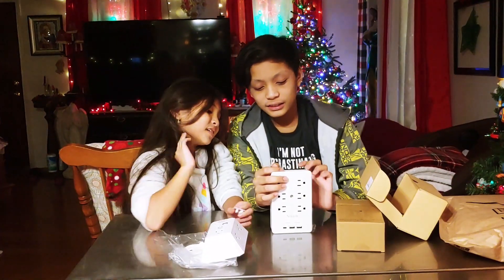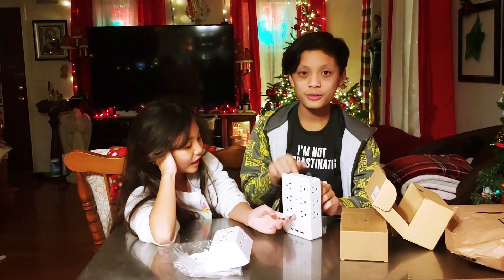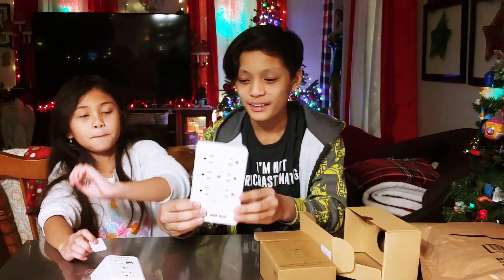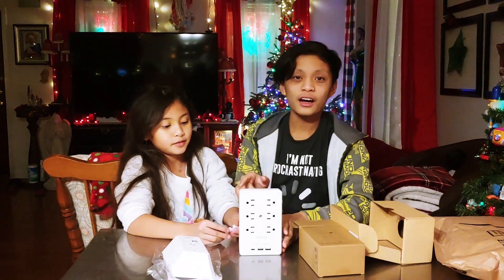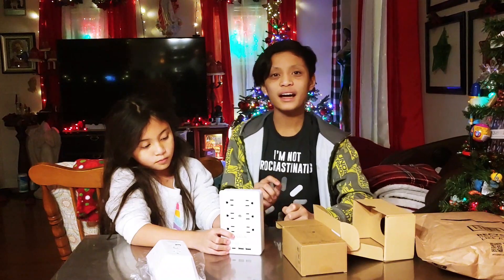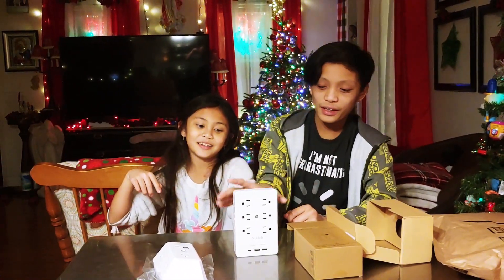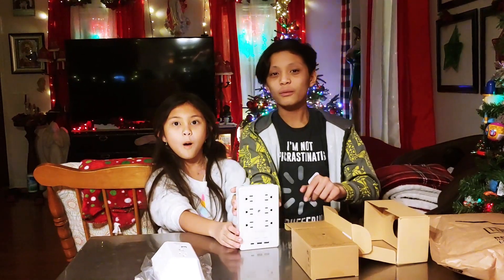I would say this is really nice. We're going to be putting the link in the description down below. For the second charger, we have the Nikled box. Both of these are on sale on Amazon for a little bit over $10, and for that price I would say it's really good. If you like this video, please click the like and subscribe button down below. If you have something like this, please put it in the comments down below. Thanks for watching. Bye!